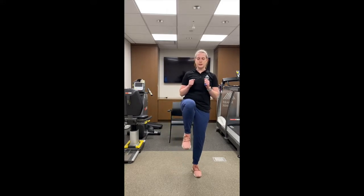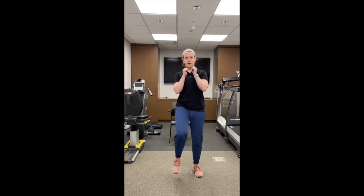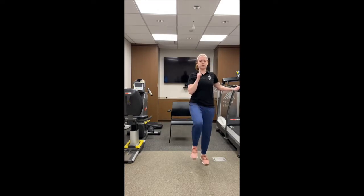The second exercise is cardio — front kicks. You're going to bring your leg up to hip height, extend your knee, and keep switching legs for 45 seconds. You can do this as fast as you can, or go slow and controlled. If you need to hold on to something, you can hold on and just get your heart rate up for those 45 seconds.